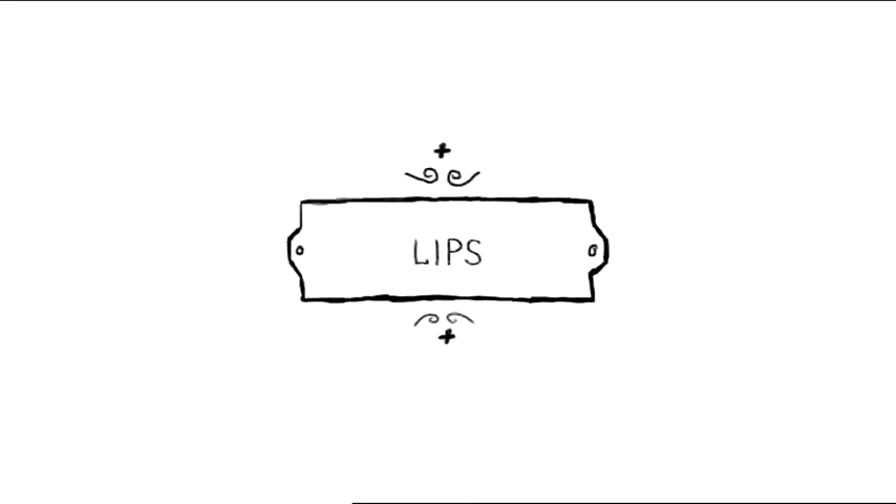Sweep Sunny Spice Mineral Cheek Color from the apples of your cheeks toward your temples. Complete your look with Café Olé lip gloss. And now you're ready to debut your fresh-faced look, day or night!